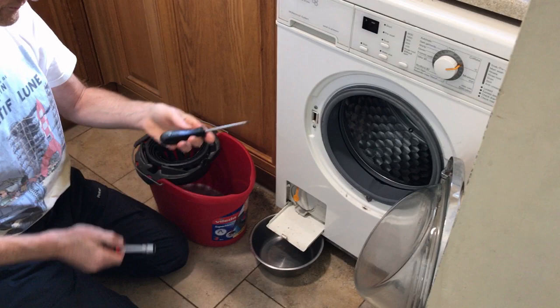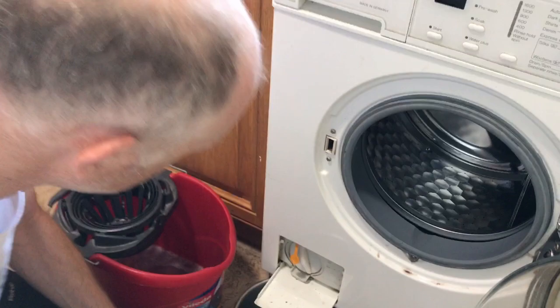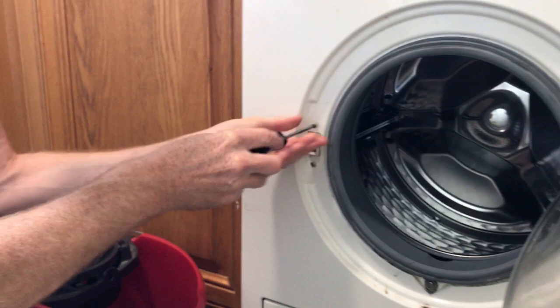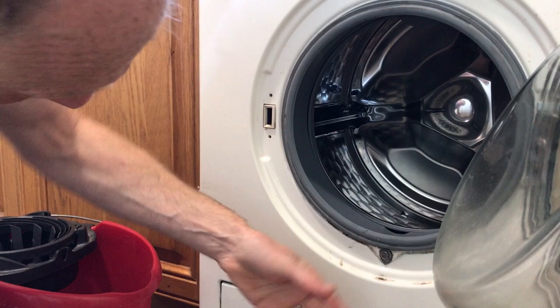To get the front off, we will need a Torx T20 driver and a 10mm socket. First thing to do is to take this off, otherwise it tries to come off with the whole door and that's a pain in the neck. And this is where your dog bowl comes in handy - cat bowls may also be used. We also take this off.